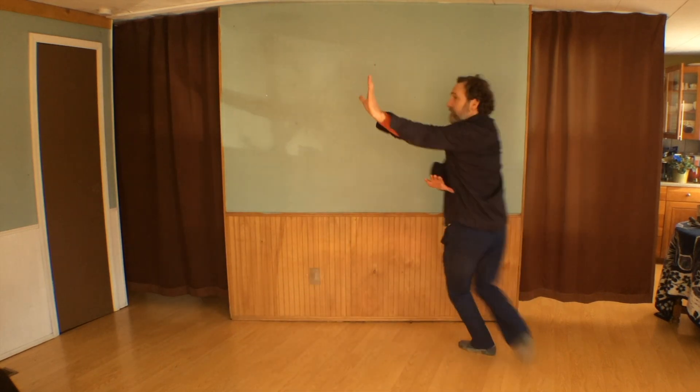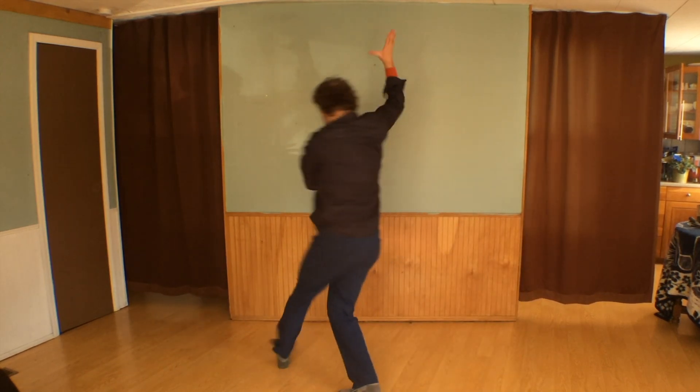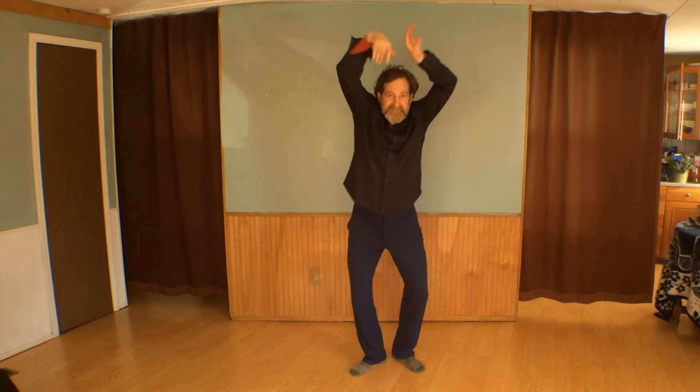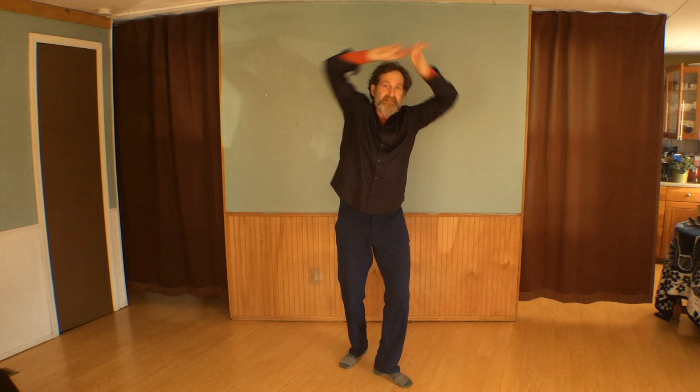Bagua Zhang, the martial art, has a lot in common with an Indian dance style called Kathak. One of the things they have in common is the basic movement training. In Kathak, this is called lotus hands, and this is called lotus body. In Bagua Zhang, we call it teacups, and its variations.